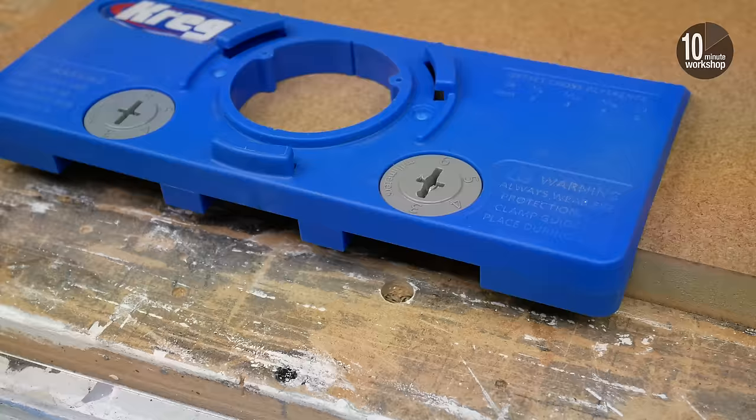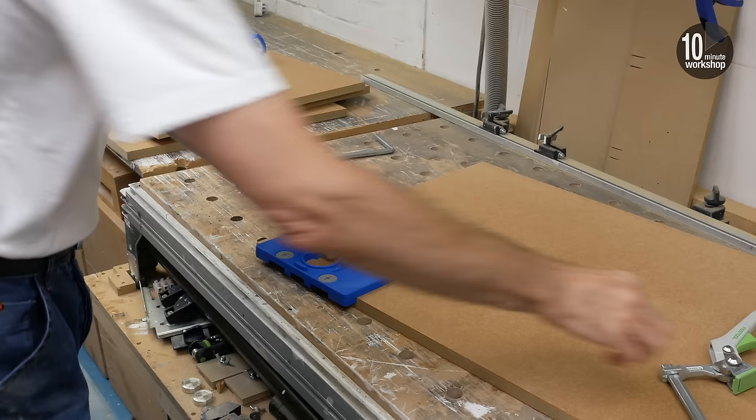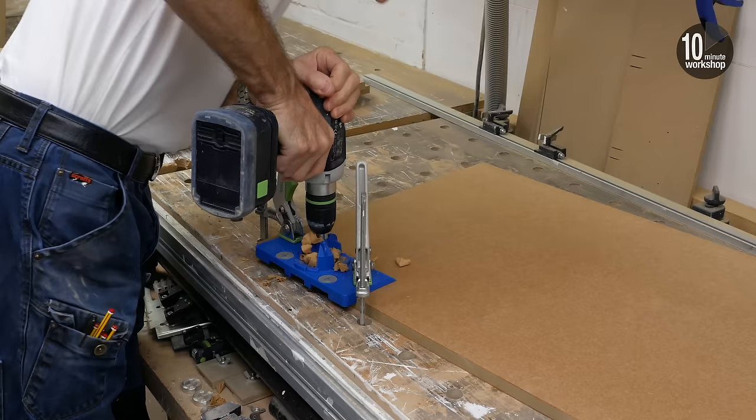One thing you must do with these is clamp the jig down. The jig body underneath is really quite slippery — there's no grip there at all, so don't be tempted to hand-hold it in place. You will need to clamp it down because if you don't, you run the risk of an inconsistent result, and the whole point of a jig like this is to have accurate and consistent holes drilled where you want them.